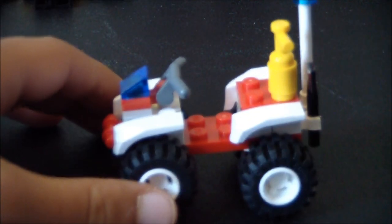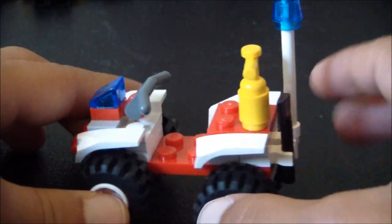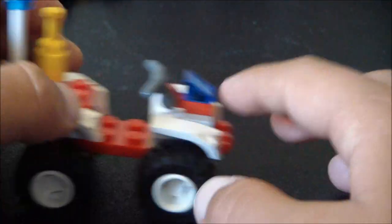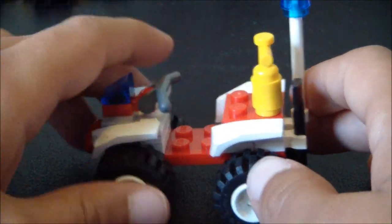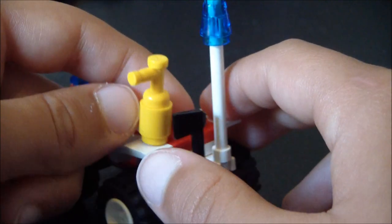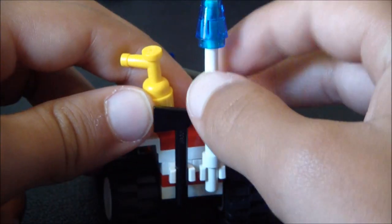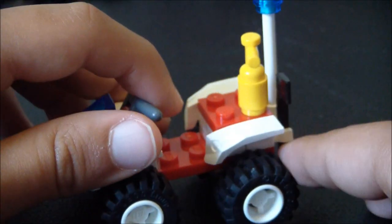Here you have the ATV. It's pretty small and pretty simple. It rolls very well, has a light in the front, handlebars, a water squirter, an axe, and a pole with a light. It's just small like that.